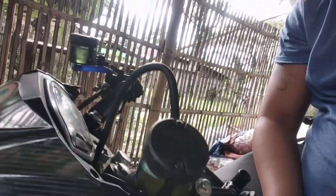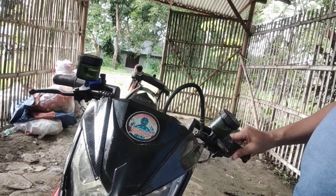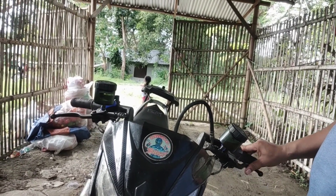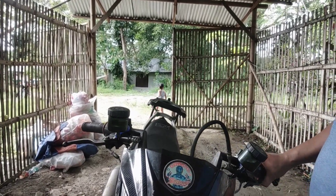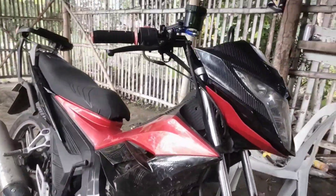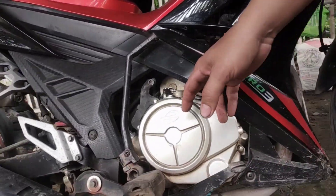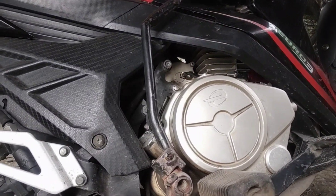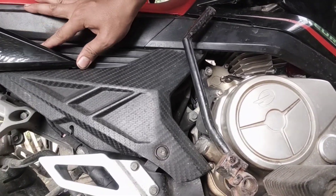Tapos na, nakabit na niya siya guys. Medyo ie-edit ko pa ito ng konti para mababa yung pull lock niya. Bibili lang ako ng brake fluid — tanggalin ko ito, gagawin natin siya ulit. So medyo bibili ako ng brake fluid, tapos ayos na.